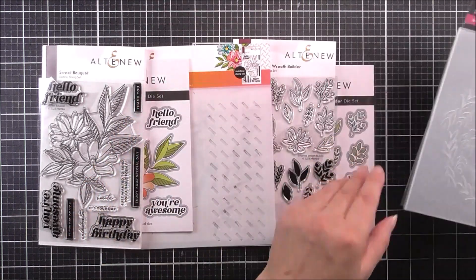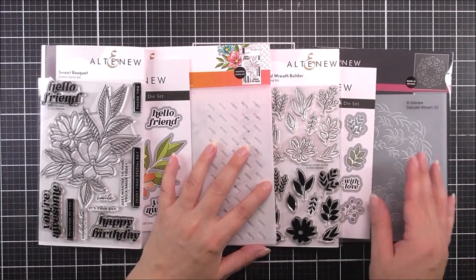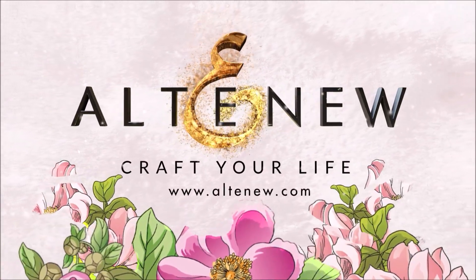We can't wait to see how you use this ensemble, especially with the stamp wheel. For more information and fresh inspiration using the Delicate Botanicals Ensemble and other available products, please visit us at Altenew.com.